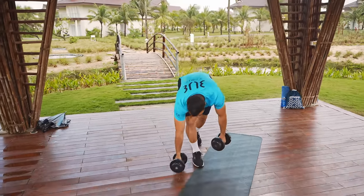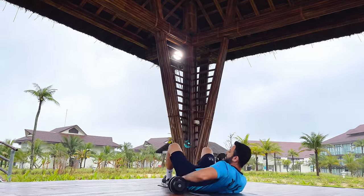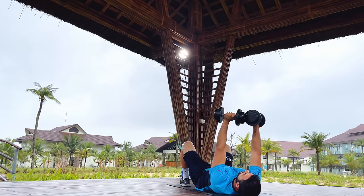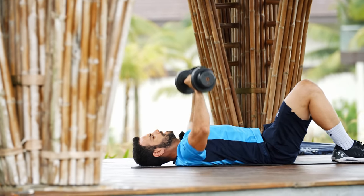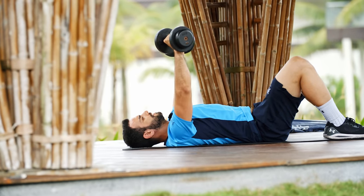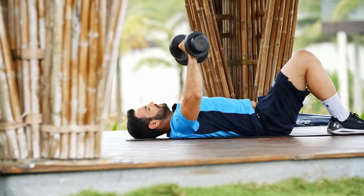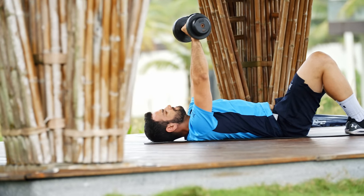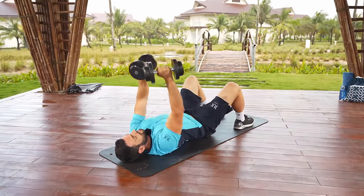Coming down on the mat for some floor pressing. Pick up the dumbbells, lower back on the floor, hands straight up, and bring your elbows gently down towards the floor. Then explosively push it up again — slowly down. The dumbbell should be right in front of the center of the chest. Big push — 45-degree angle on the dumbbells. The common mistake is people bringing the elbows into the shoulder line, which is wrong. Big deep inhale, exhale and push it up.